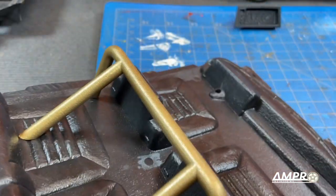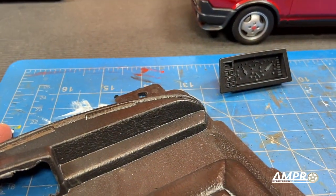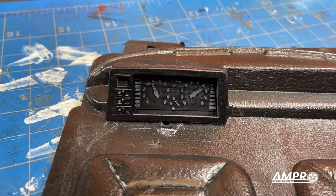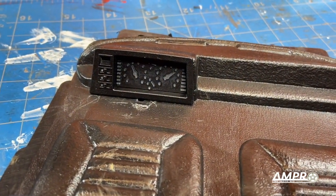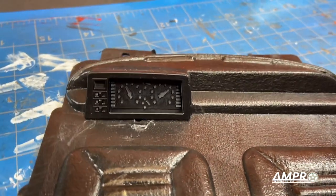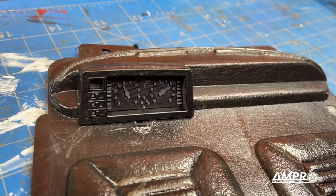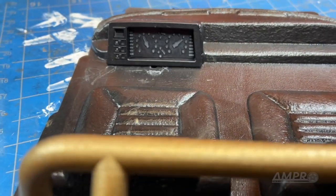I'd like to install this instrument cluster in this area here. Once again I've had to take a lot of liberties on this cluster — this is not how it's actually shaped in the car; it's much more rectangular, but that is the shape of this molded piece so we're going with it. The cluster is installed. I over-exaggerated some of the features because the windows aren't particularly clear on this and there'll be quite a number of LEDs to provide contrast for the lighting. I will have a little driver seated here and a steering wheel as well.